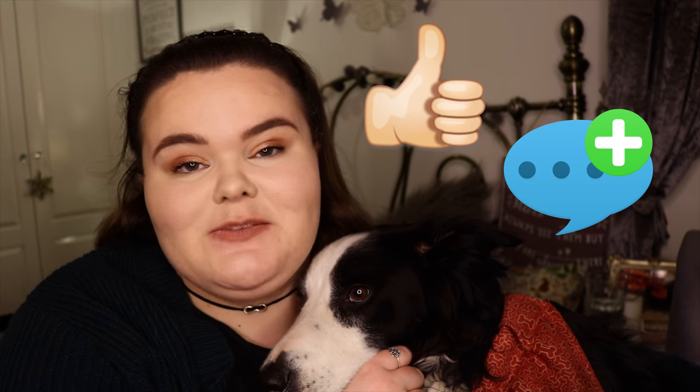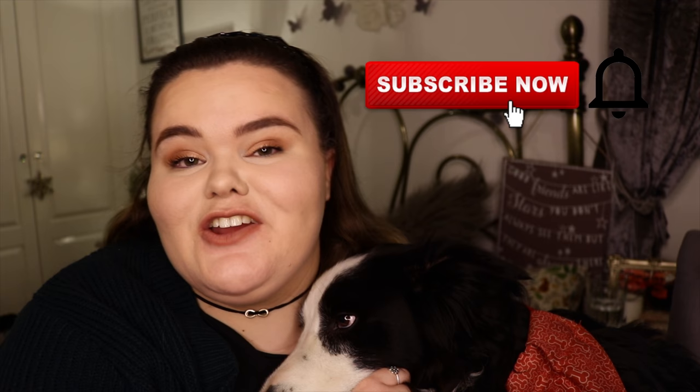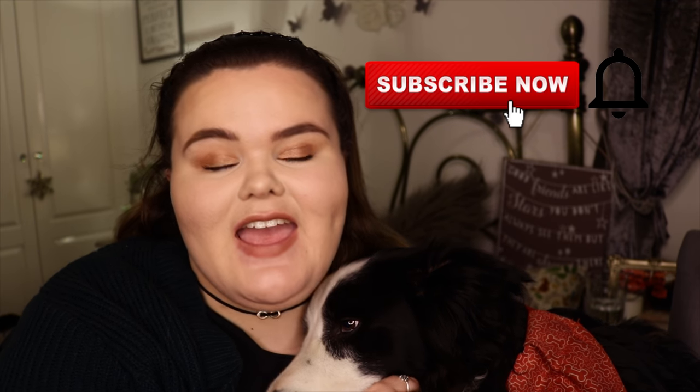And that is it from me and Milo. Don't forget to give us a big thumbs up if you enjoyed it. Let us know down below if you're going to be creating your own Chinese lantern this year to celebrate your little doggie. And also don't forget to subscribe and click the notification bell if you haven't already to keep updated with our videos. Me and Milo will see you next week. Bye!